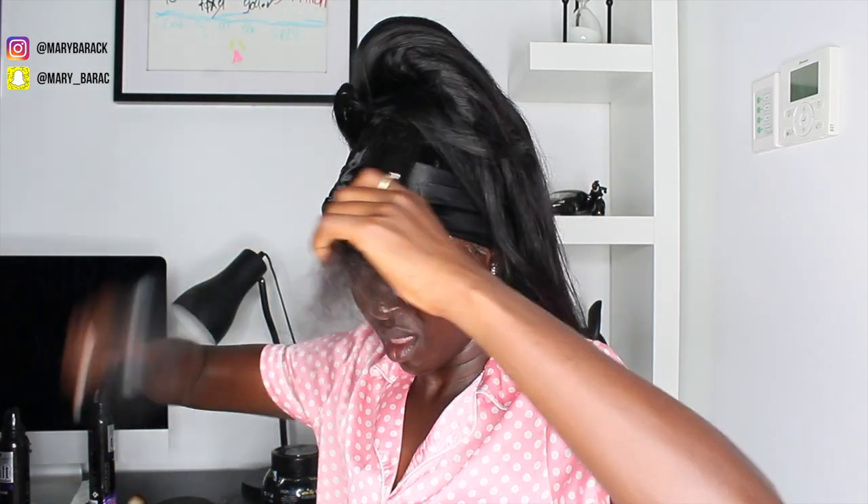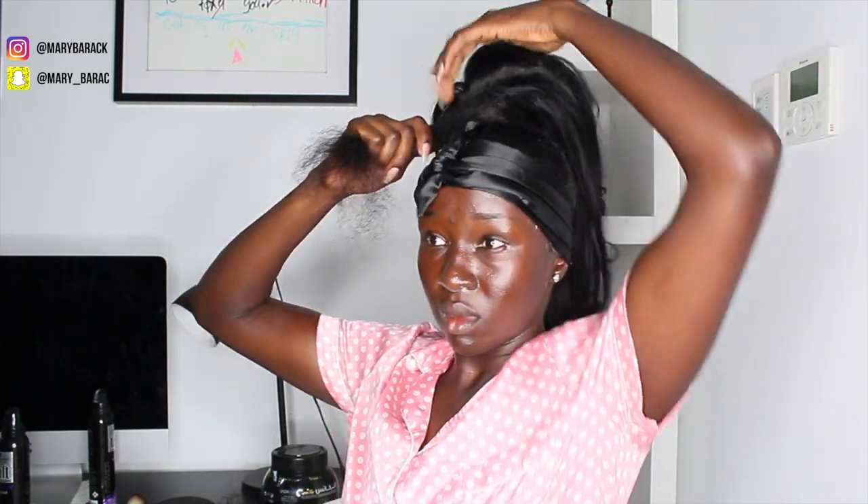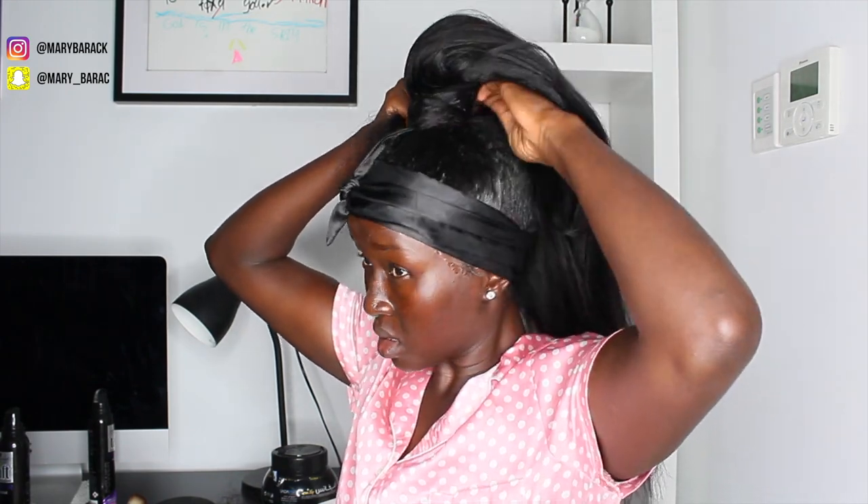Grab some of the weave at the back and wrap it around as well just to match up the ponytail. Spray it with Got2B glue and you're good to go. And that's the end — that's the finish. How beautiful is that? Tag me if you end up achieving this look. You don't even need really long hair — as long as you get that lace frontal, you're good to go.